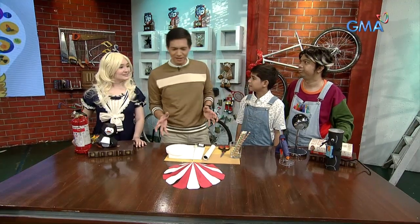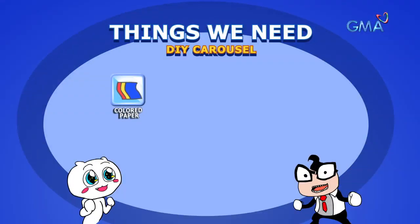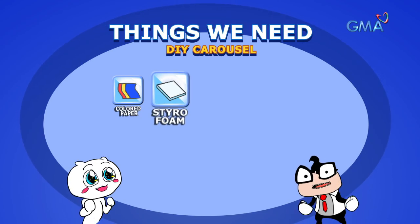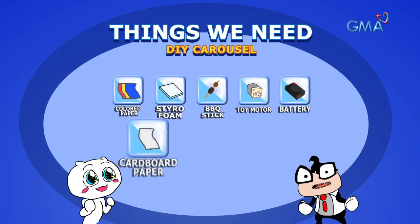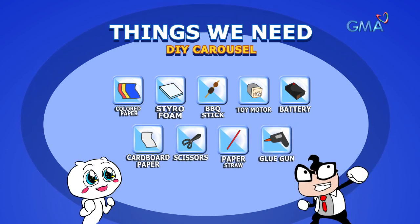What we're going to do is a miniature version of a carousel, just using these things: colored paper, a styrofoam, a stick, a toy motor, a 9V battery, a board that we roll, a paper straw, and a glue gun.